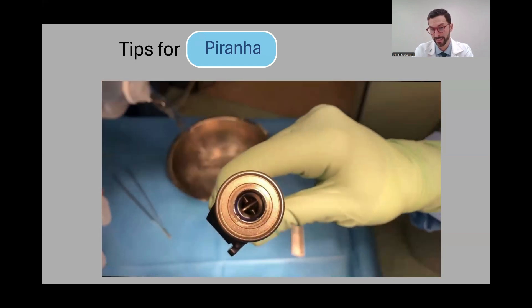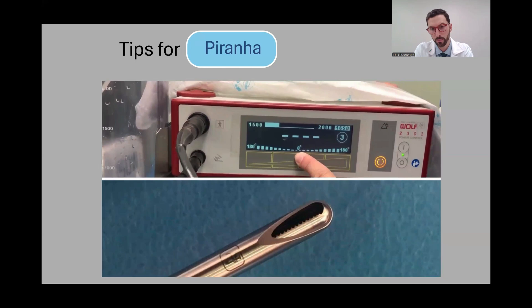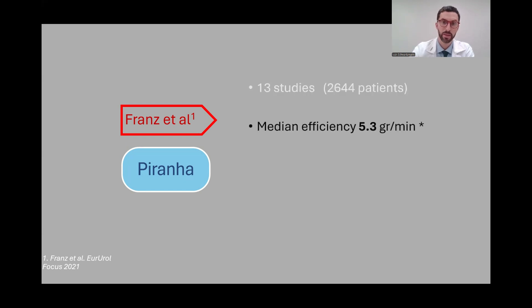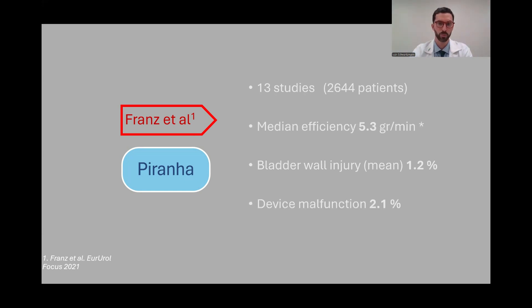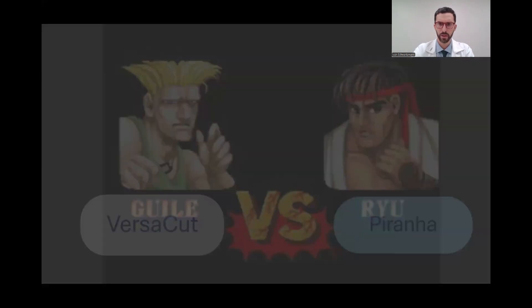If the rubber ring is not correctly in place, it will not work properly. Also, the recommended position of the blades is 50% open, which also improves efficiency. Regarding evidence, there are 13 studies with more than 2,500 patients. The median efficiency rate is 5.3 grams per minute — higher than the Versacat. The bladder wall injury rate is much lower at 1.2%, and the device malfunction rate is a bit higher at just over 2%. The price of this morselator is much more expensive, at the higher range.